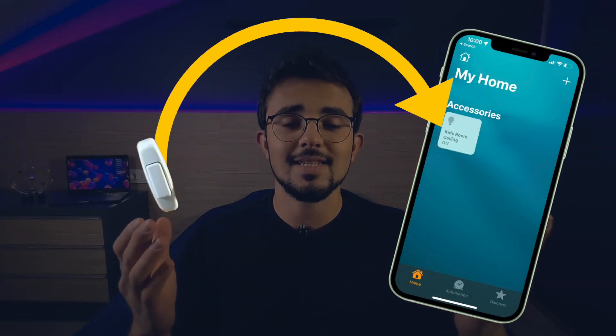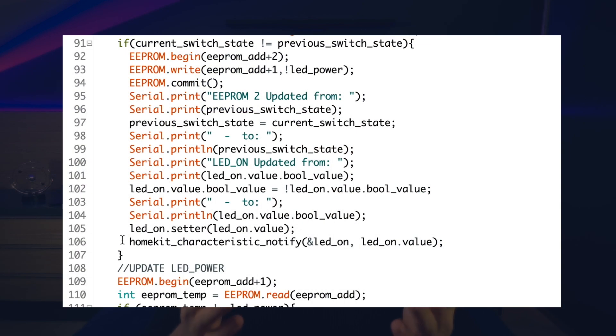I'll also leave its link in the description below. Now, I also need to add a physical switch to the smart switch so that I can also use it to control the light. The switch needs to update the status of the light in the Apple HomeKit, and I did so by using the HomeKit Characteristics Notify function. Now let's go to the workshop and build the smart switch.